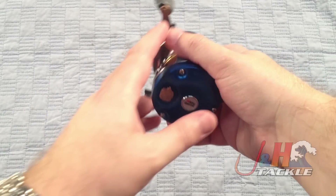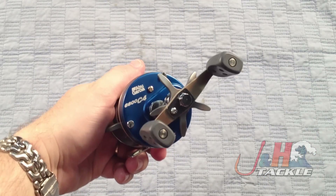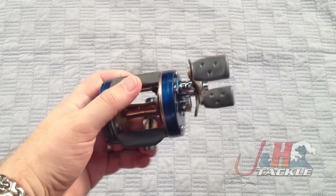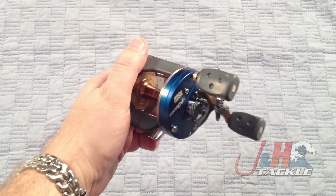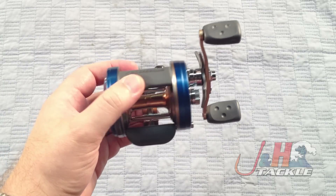These are made in Sweden, so you're going to get quality. I know a lot of guys are averse to having reels made overseas in China and other countries in Asia, but this one is made in Sweden. They do a really good job of quality control and make a great product.